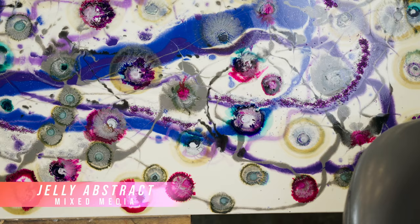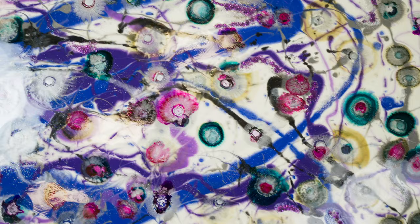This is a canvas, 48 inches by 60 inches. This is 'Abstract Jellies' — basically what I call it because I've kind of wanted to go along with the abstract jellyfish idea. Colorful.